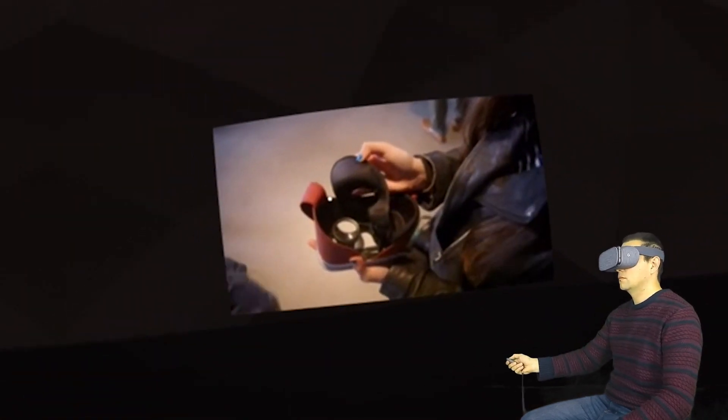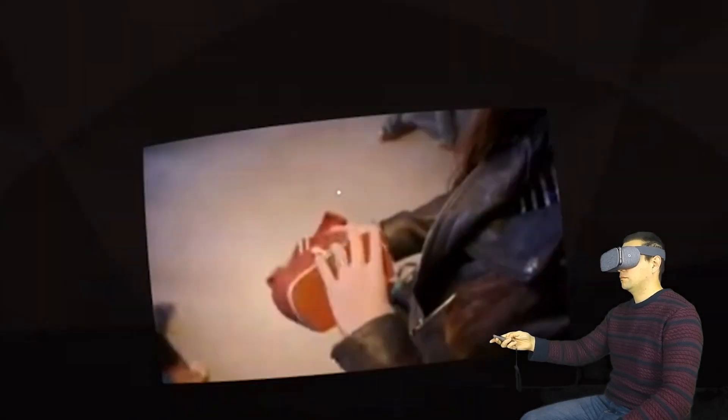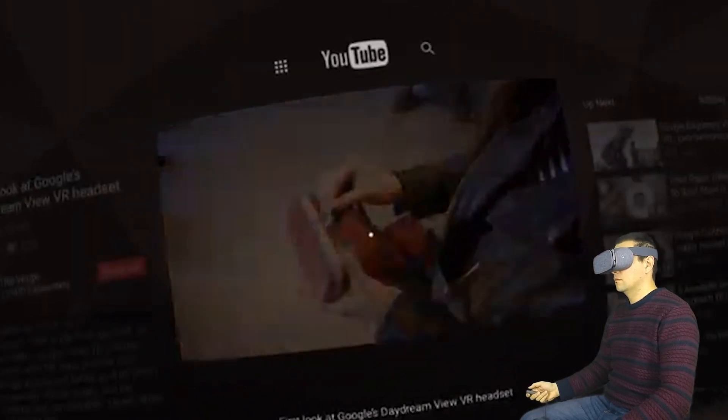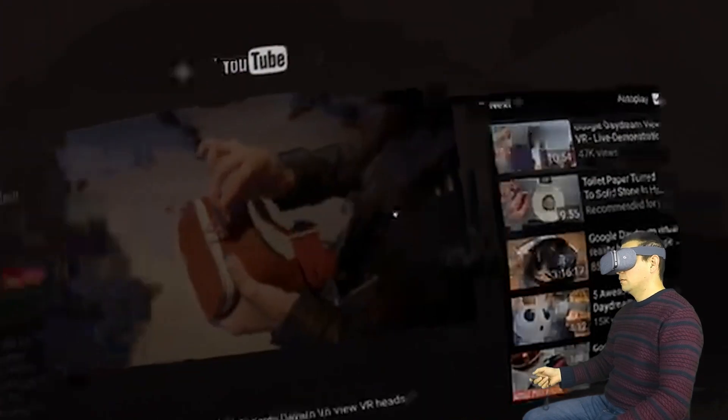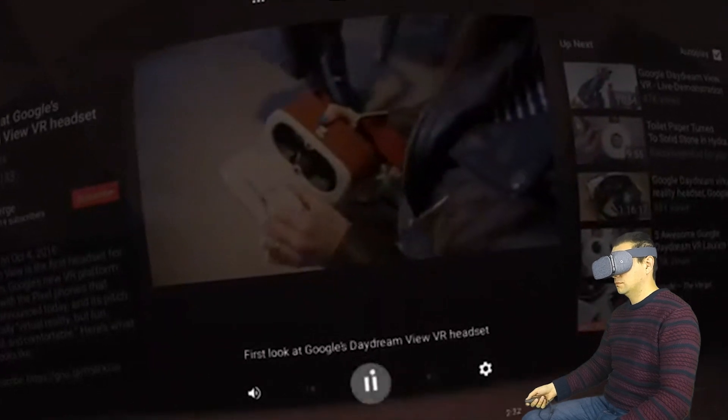Daydream View is foam and fabric and it's kind of squishy. Over on this side you have your face mask which you can actually take out and hand wash, and right in the middle there's this plastic shell which is sort of where the VR magic happens. In order to use this, you open this little loop and you can see that you've got your controller.